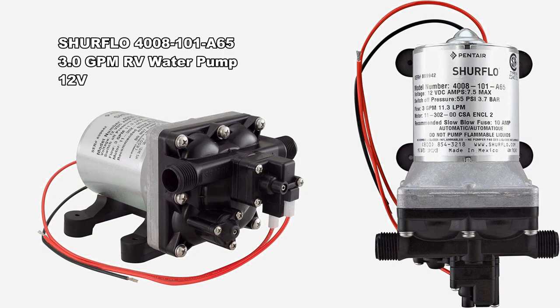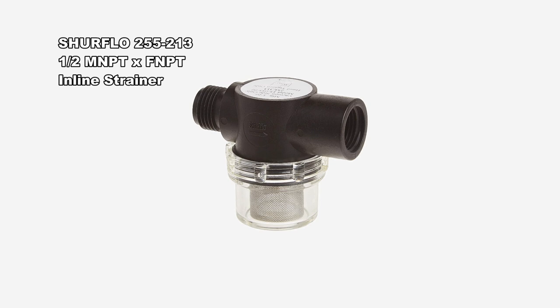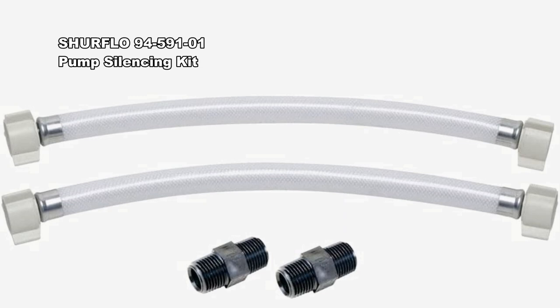The pump we chose was the SureFlow 4008 — a 12-volt RV water pump that will move 3 gallons per minute. I also purchased the SureFlow 255 inline strainer and the SureFlow 9459101 pump silencing kit. Links to all of these parts are in the description.